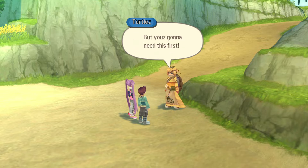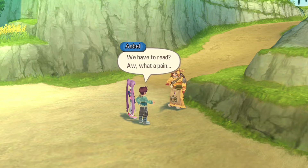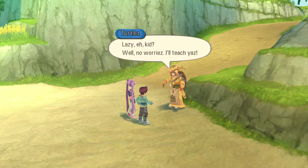But you're gonna need this first! It's a dualized book! We have to read? Aw, what a pain. Lazy, eh, kid?